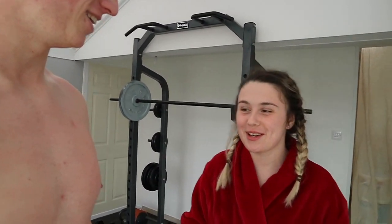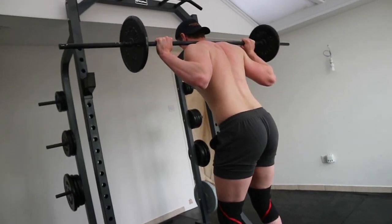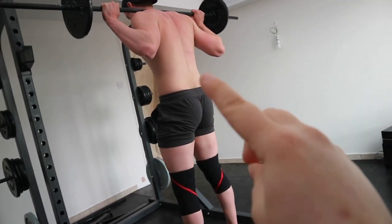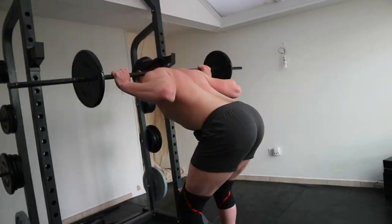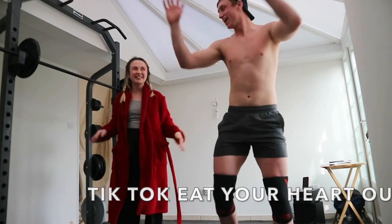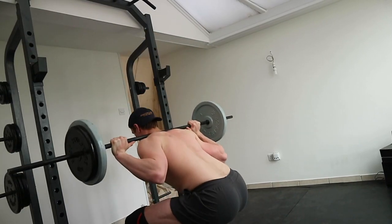Chloe has just woken up — well, actually she's been doing her assignment for about eight hours and just finished, so she came to see the workout. It's way too hot inside so I've just been outside for a bit. Painful all said and done.